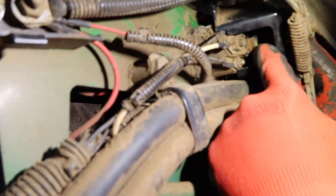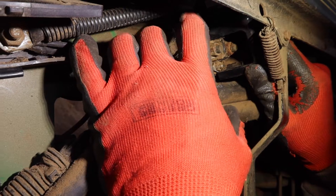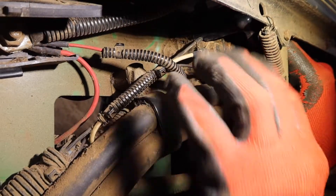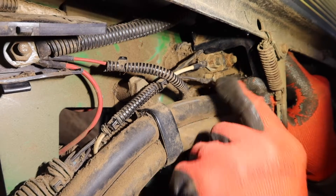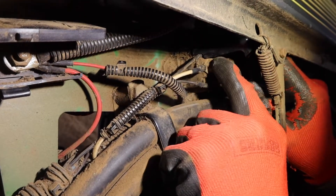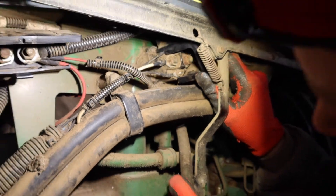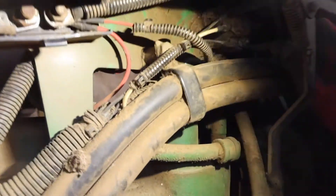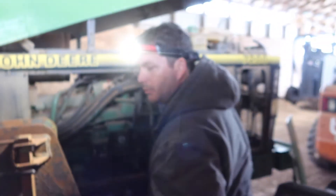We're going to change that block out. What we think is happening: since that's our power coming in, when you turn the switch on we get 10 and a half volts on the bottom wire but we never get anything on the top wire. We think this relay is bad — when we turn the key it's not energizing to send power through to the power wire to let the solenoid crank the starter. We're hoping we change this block out first and foremost.